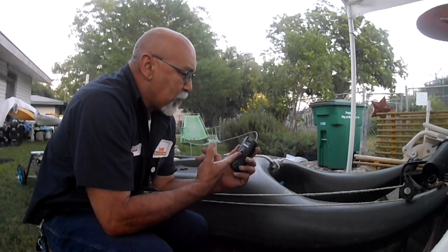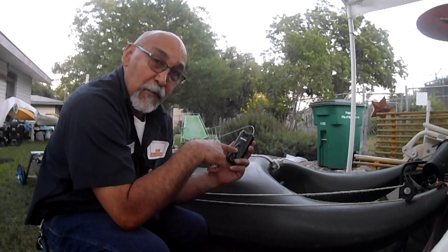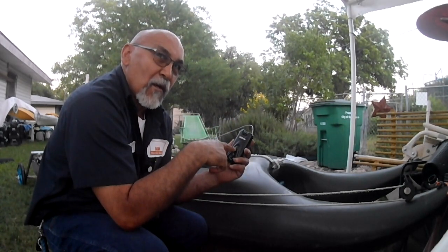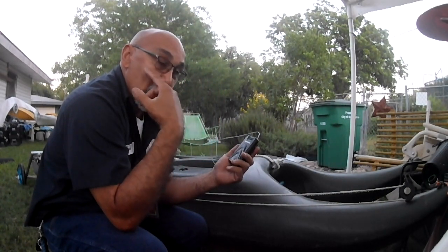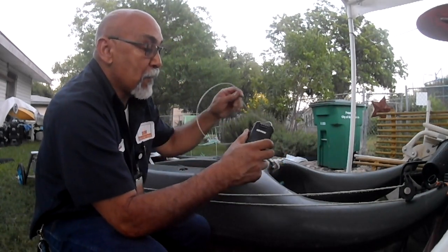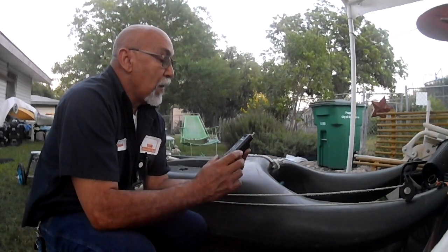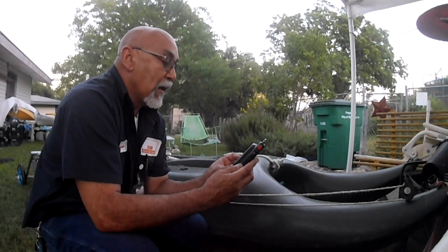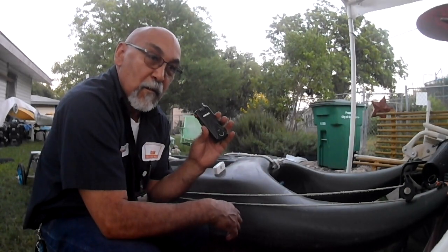If you go online and search by price plus shipping, lowest first, I just bought two of these for about $15. These things used to cost $50 and up — I paid $40 for my original one. The model number is the Targus DEFCON 1 Ultra PA400. Get a couple of these — put one on your kayak and one on your gear. It's worth it so you don't lose your kayak.